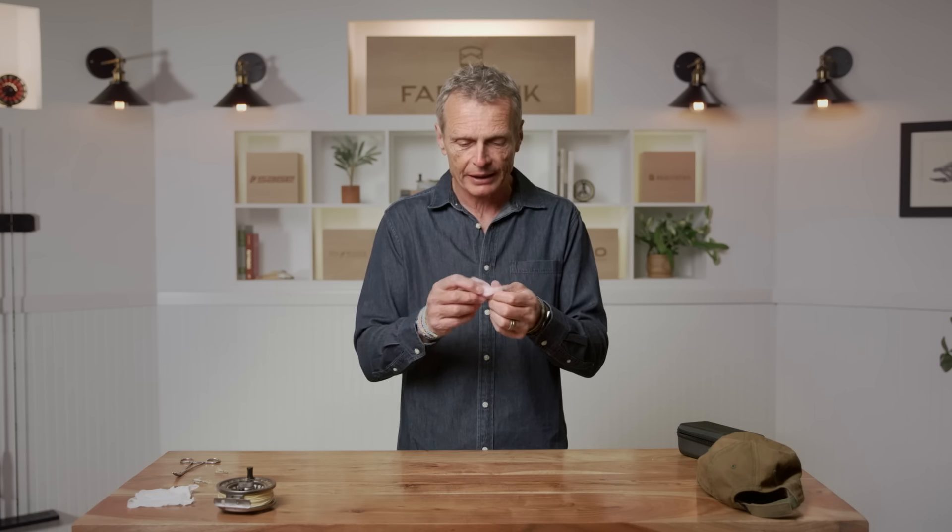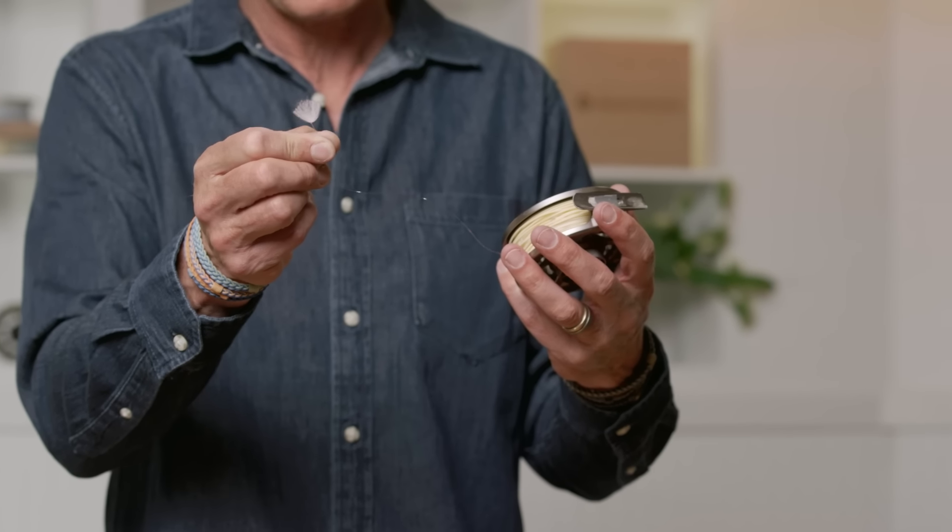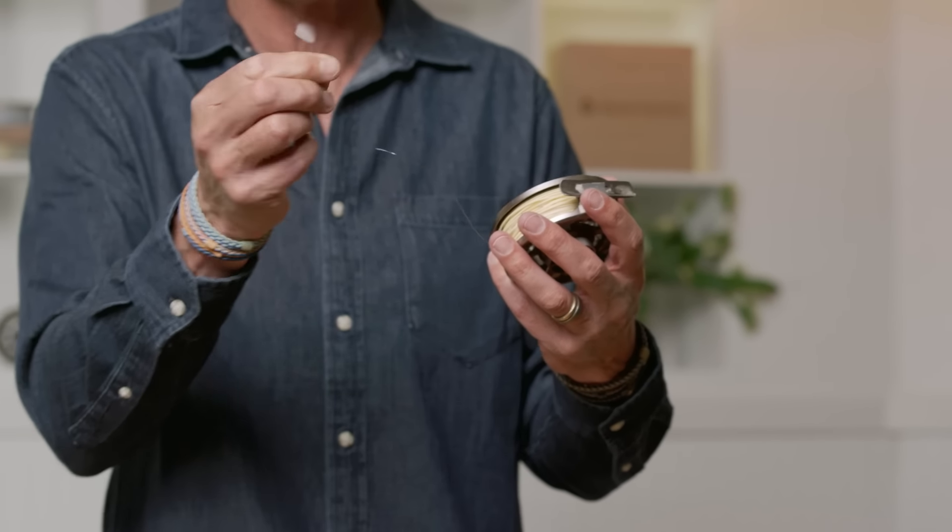Another way you can be safe is to tie on a little bit of yarn instead of a hook. There's a bit of pink yarn on here — if you tie that on the end of your leader, that can hit anybody and it won't be a problem. If you imagine a kid casting away and they do a back cast and hit somebody with this, it's not going to be an issue.